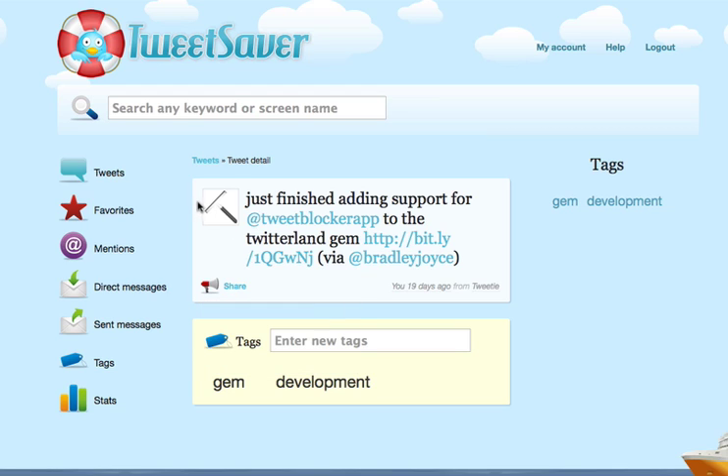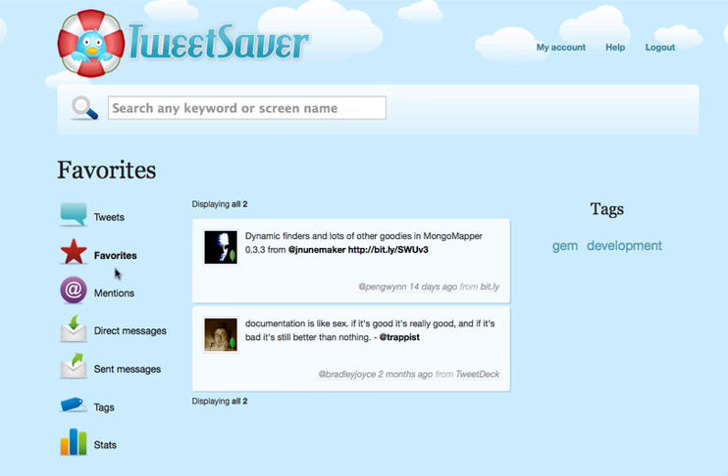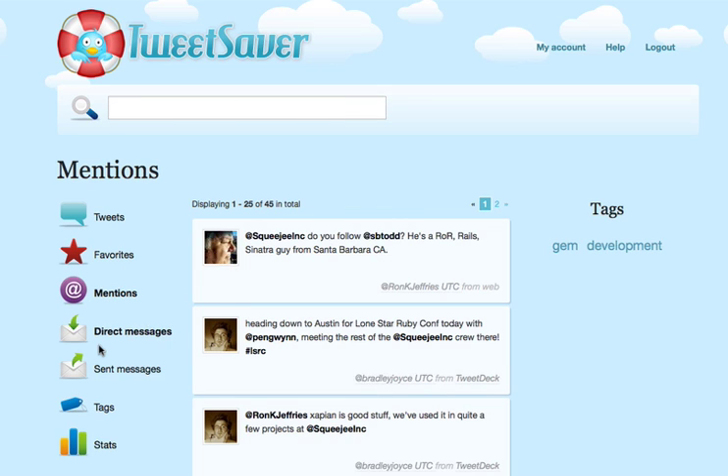That's a pretty powerful tool. Over here on the left you have general navigation: your tweets, favorites, all of your mentions, direct messages, and a couple other things that you can explore as you have time. I hope you enjoy TweetSaver and please send us any feedback that you might have.